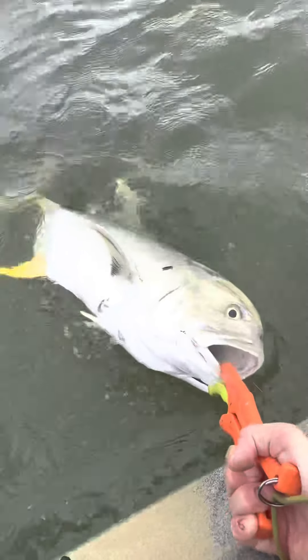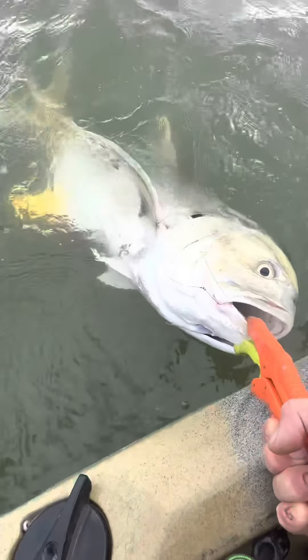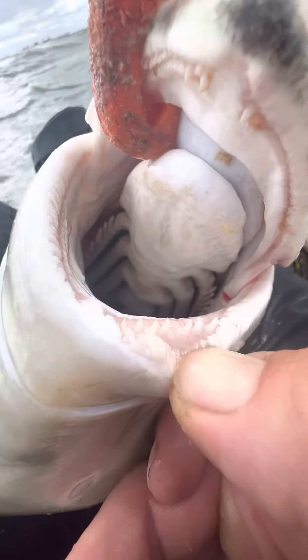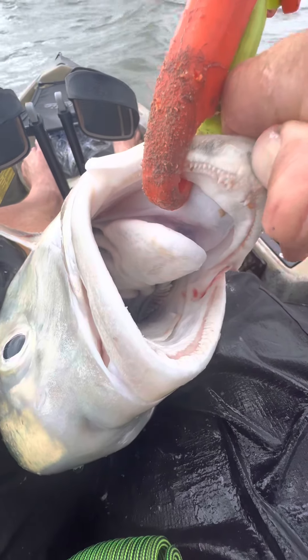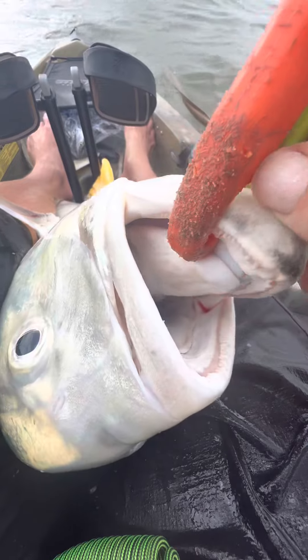I finally got him — you can see I have one hook here and the other hook was there, that's why it was so hard to catch. I'm actually not going to let this guy go — I'm going to take him for shark bait. I wanted to show you: look at those massive teeth. People don't understand just how serious the teeth are on these guys when they get big — they are packing some serious chompers. Check that out.